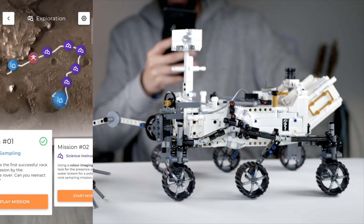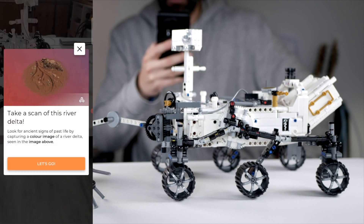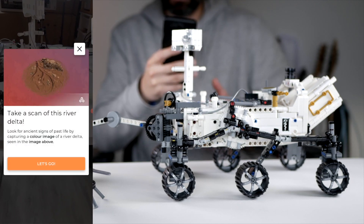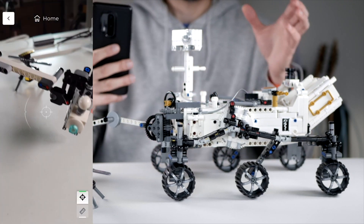You can see a few different missions here, like a scan of the river delta. This is pretty cool and it really adds to the fun you get with this set.